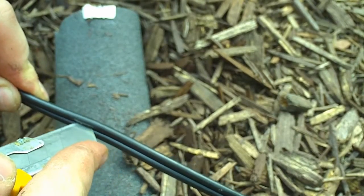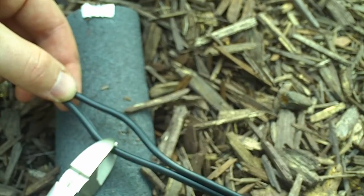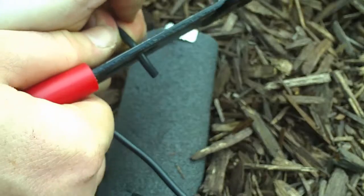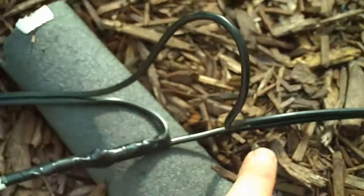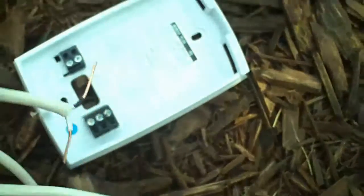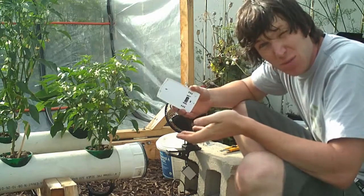Alright, so the last thing you need to do is just plug in the thermostat and we'll see if we can get that working. Just a few more wires to plug in and it should be good to go. So all the wires are run. I just have to plug it into the thermostat and we should be able to test it right away.